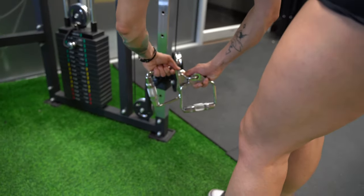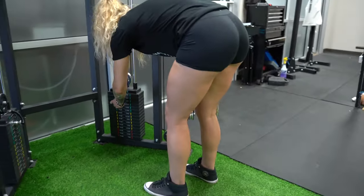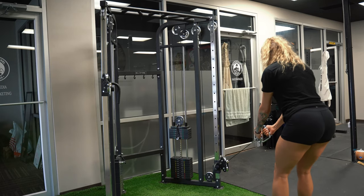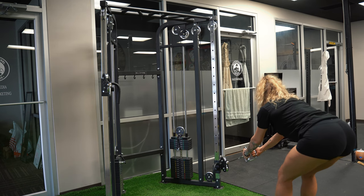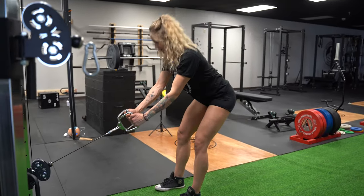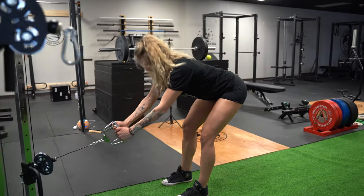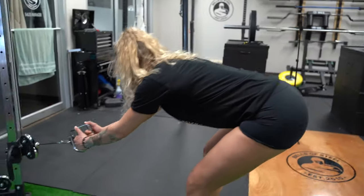Next, setting up for cable RDLs. We're going to use both handles on this, clip them onto the same side. Take a couple steps back, feet about shoulder width apart. Sit your hips back away from the pulley, then push your hips forward. Squeeze your glutes at the top. Feel a stretch in your hamstrings and glutes, then push your hips through to come back up.